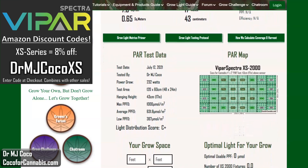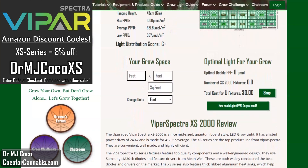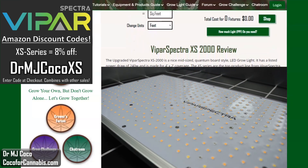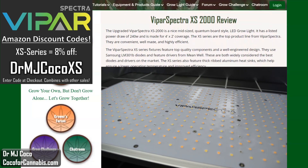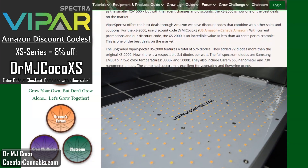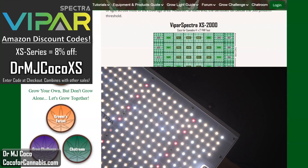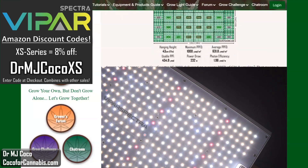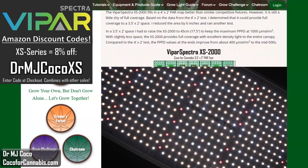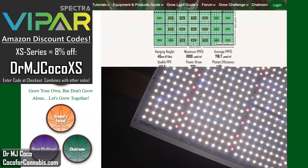Below the PAR test data, the PAR map, and the growth space calculator, you'll find my written review. The ViparSpectra XS series are nice lights — they use top-end components and are very easy to use. I really appreciate the upgrades they made to the XS1500 and XS2000 by adding diodes, increasing the power, and improving the efficiency. I think the XS2000 now has the best performance among a set of similar fixtures on the market, and the discounted price makes the XS2000 absolutely the best deal in its class. Most importantly, it performed really well in my tests.